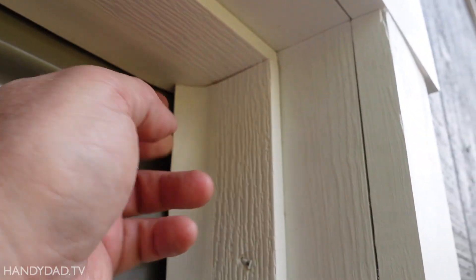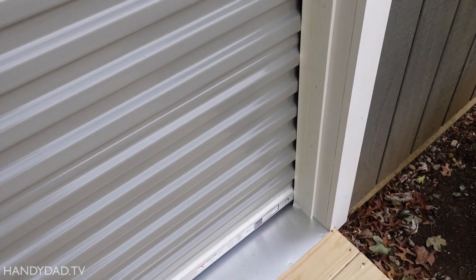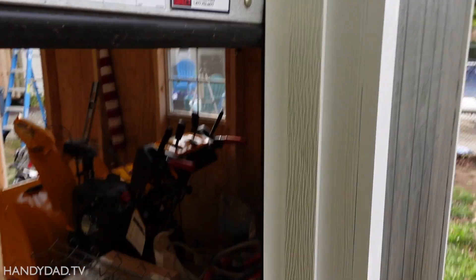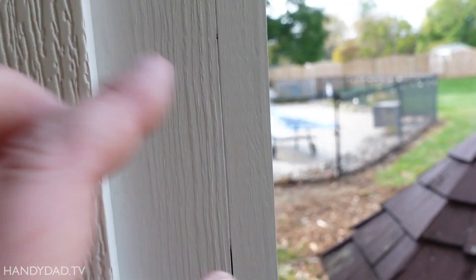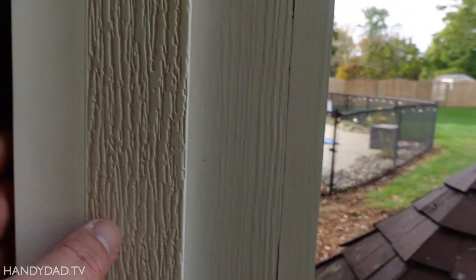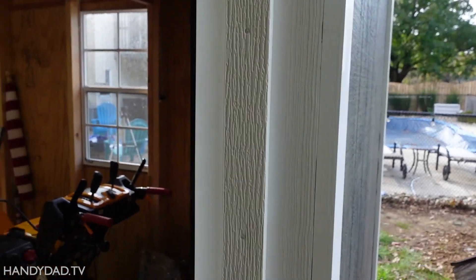We added this rubber garage door kind of strip here — it's actually vinyl — just to cut down on the rain and also to close up the space a little bit. It doesn't interfere with the operation of the door. That trim inside there was set back because it had to stick out even with the siding, so there was a space there. This not only covers that space, but it cuts down on the amount of rain that hits the door.